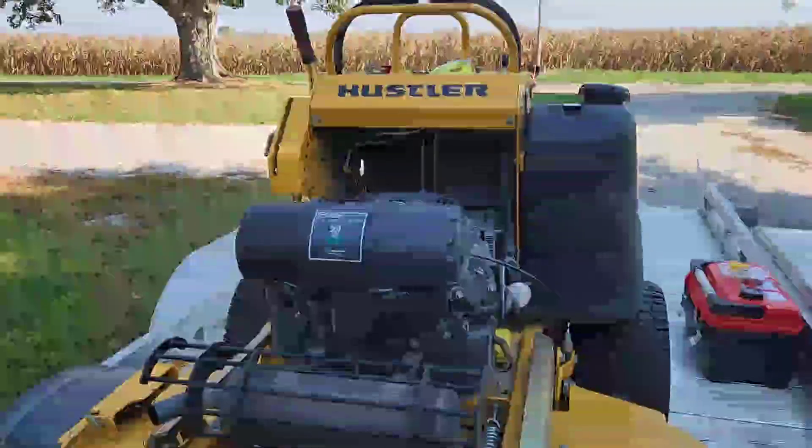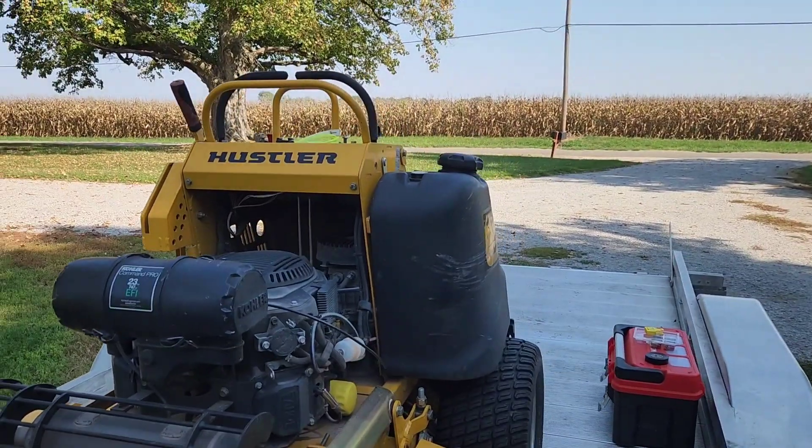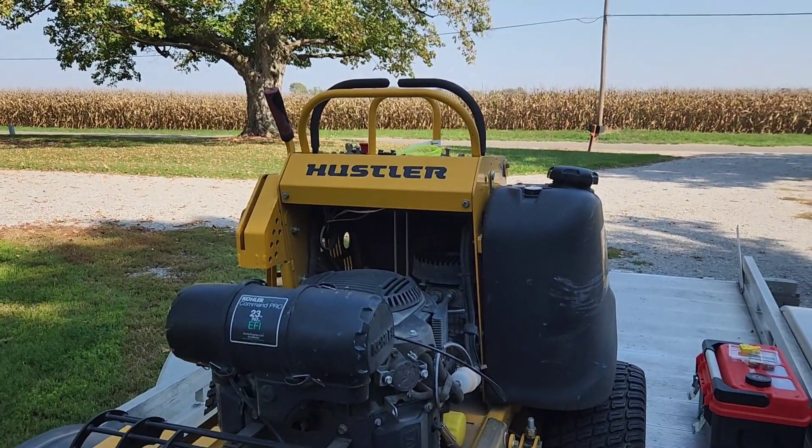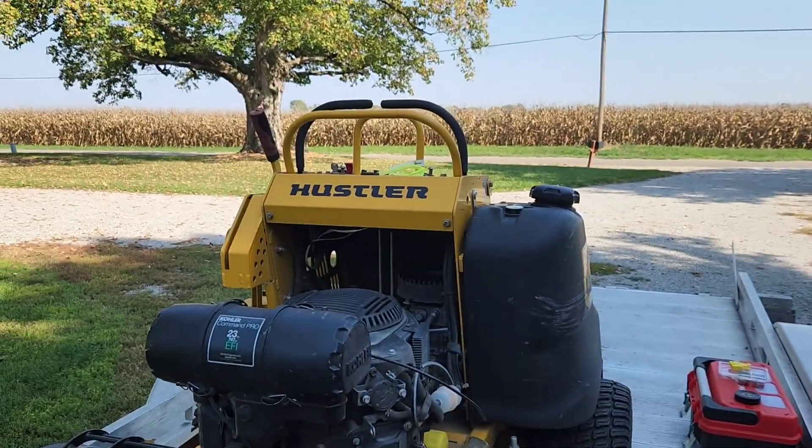The problem that we were having with the mower is that it would die whenever you engage the PTO or moved the left steering lever.